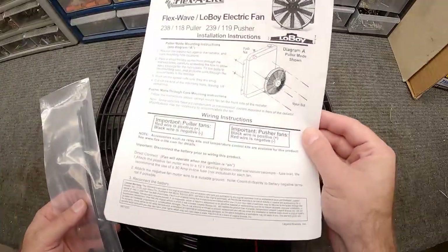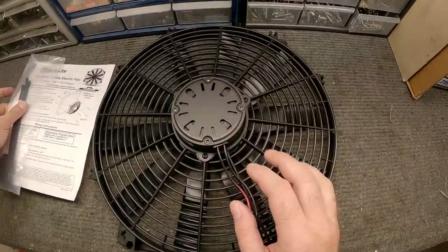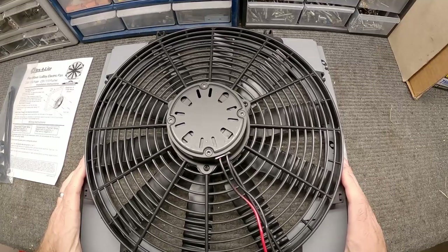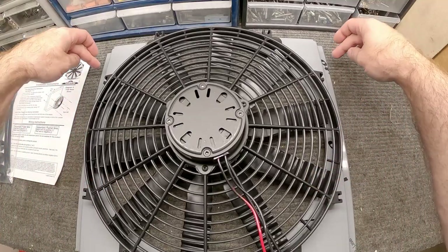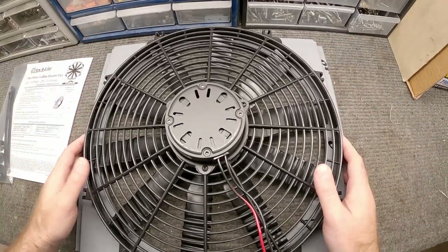In the box you're going to get the instruction sheet and the plastic ties you can use to secure the fan to the radiator. We're not going to do it that way — we're going to use the shroud. We'll place the fan on the shroud, mark the holes where we need to put the bolts to secure it, and also mark the holes for the tabs and brackets. When we're done, we'll pull the protective layer off this sheet metal.